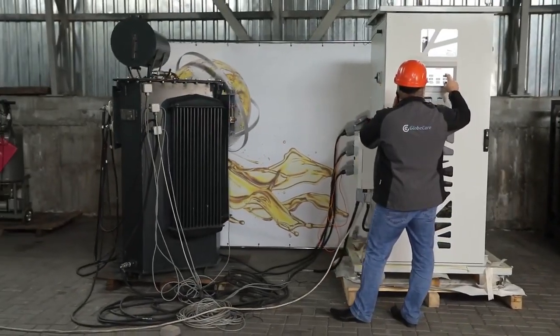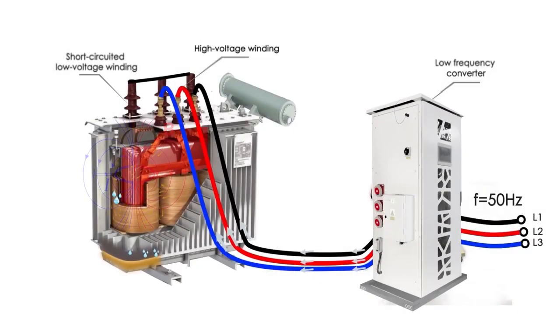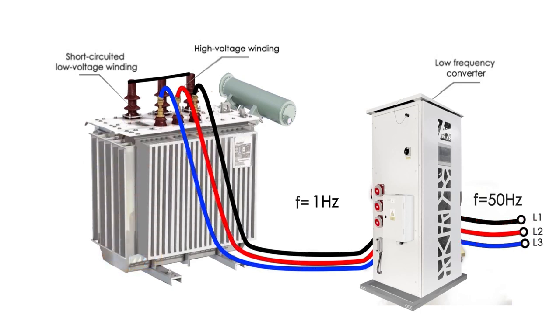The frequency converter converts the network three-phase current with a frequency of 50 or 60 Hz into a three-phase current with a frequency of 1 Hz. The amplitude of the converted current should not exceed the nominal value of the current for the high voltage winding.